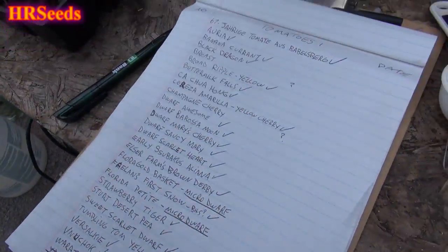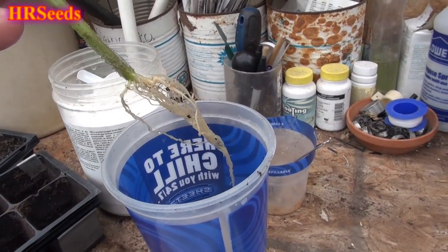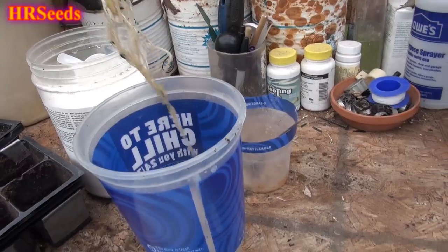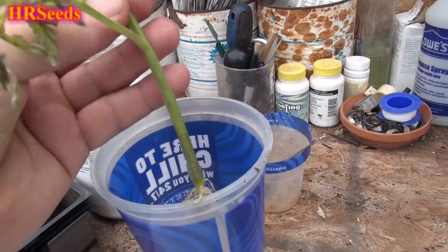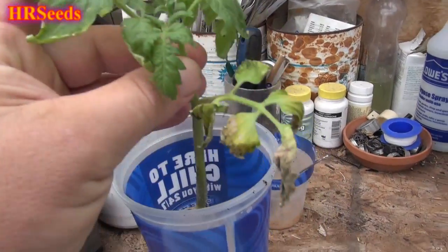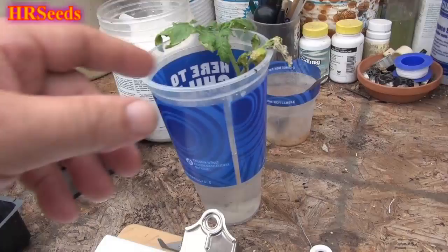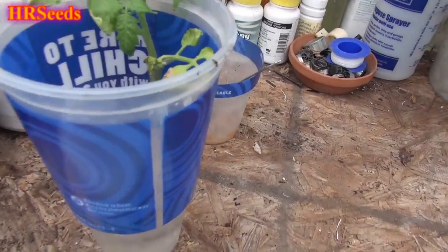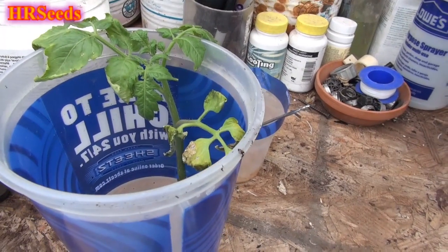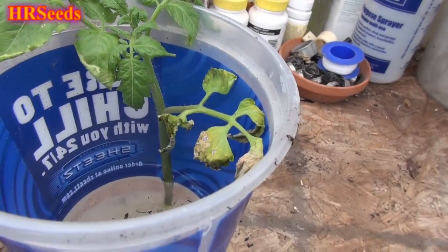I only had one or two plants that suddenly started dying for no apparent reason. Here's one of the stunted tomato plants — I did a video on it. The roots look good and it's sitting in water while I try to figure out what's going on. It might be nitrogen burn. I removed it from its pot, put it in water, and we'll see if we can unstunt it. If not, I'll regrow from seed. If it stunts again from seed, maybe the seed was contaminated — but that's very rare.